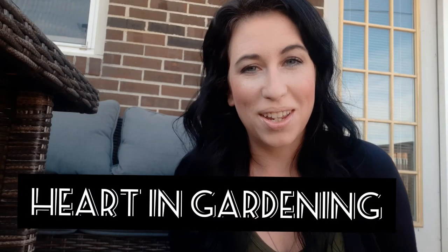Hello, it's Kate with Heart and Gardening. Hey, how y'all doing? I thought I would bring you along today for some garlic planting.